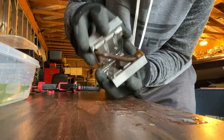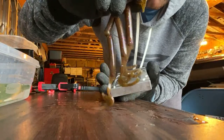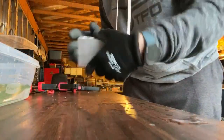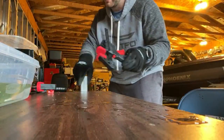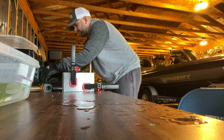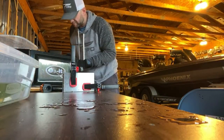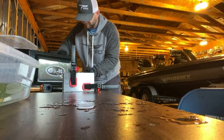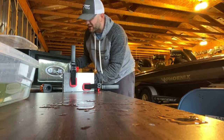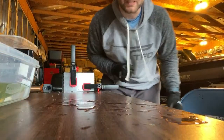Here's the swim shad — oh dude, that is so good! I'm going to pour the rest in this swim shad mold. I'm curious — does anyone know where the zeros came from? Where me talking about 'zeros' every time I weigh my fish — does anyone actually know where that came from or when that started? Interesting story on that one.